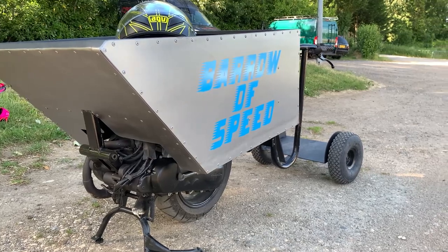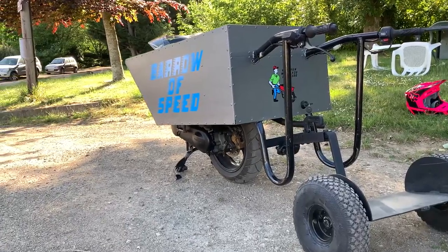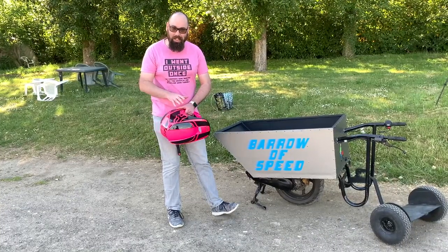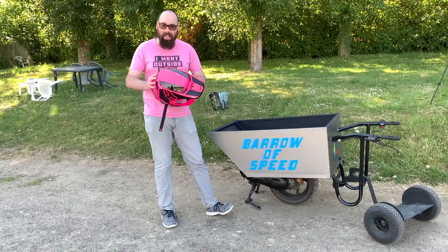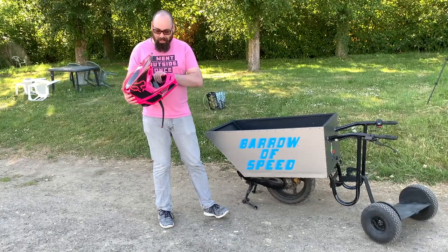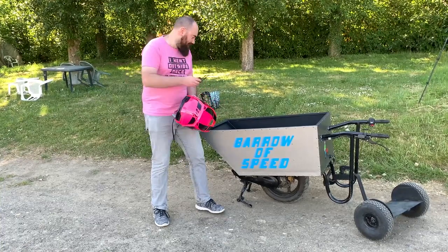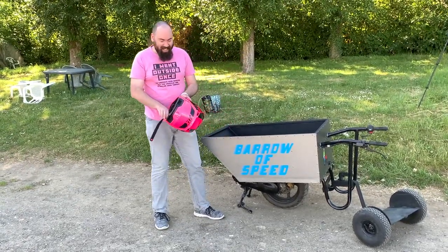So he's very kindly let me have a go on this. Of course with something like this it's a little bit more dangerous than what Kevin is normally used to building, so I have brought my helmet with me — this is my new motocross helmet. So let's get my helmet on and give this thing a go.